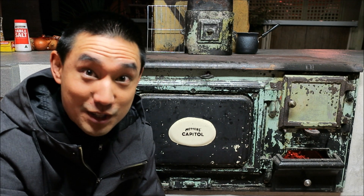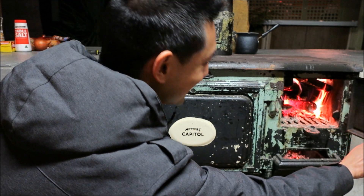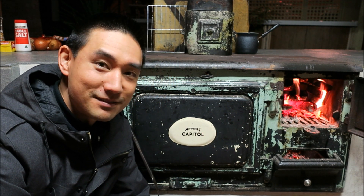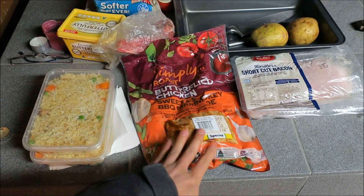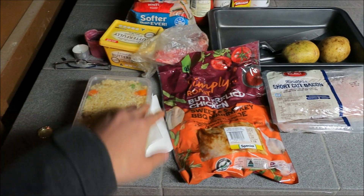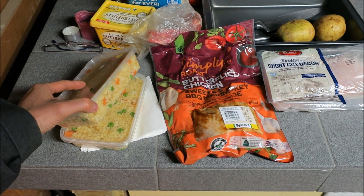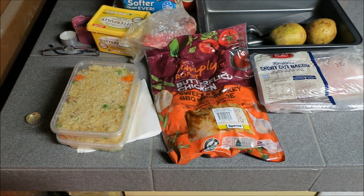We've got ourselves a fire — oh baby, check it out, it's cool! So we're gonna be doing some roasting. We've got ourselves a marinated chicken, bacon, potatoes, and all these condiments. We've got some fried rice to go with the chicken — I wanted to cook but ran out of time, busy working, so I bought some takeaway fried rice, but it should be great.